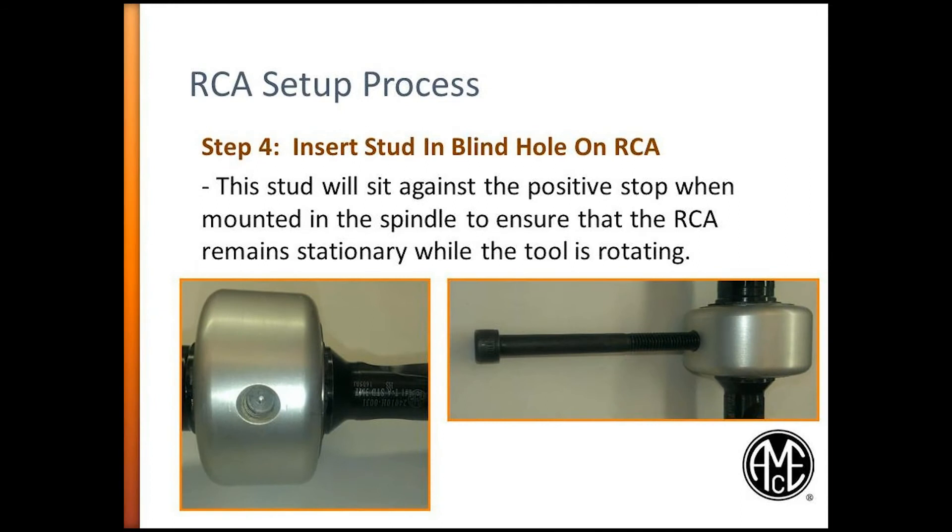Step 4. Insert a stud in the blind hole on the RCA. A threaded blind hole is located on the outer diameter of the RCA adapter for assembling a stud. This stud can also be considered a driving rod and is usually a long cap screw or piece of all-thread. The thread size of this hole can be found in the Allied catalog. Warning: the RCA adapter cannot be operated without having a stud assembled. Failure to do so can cause serious injury.